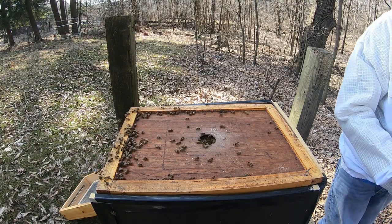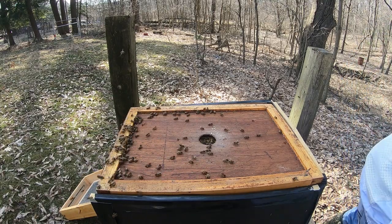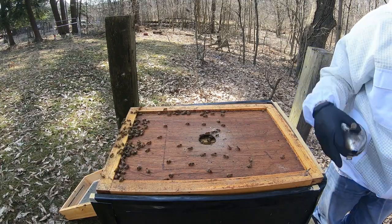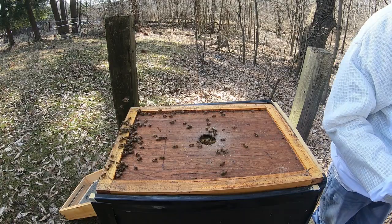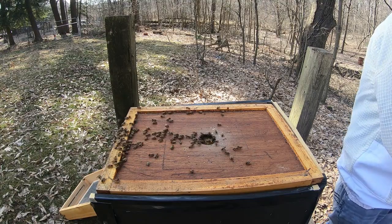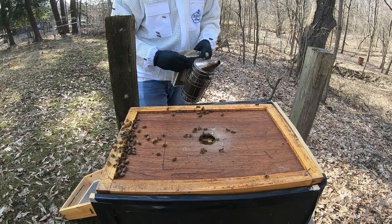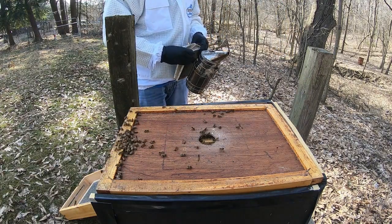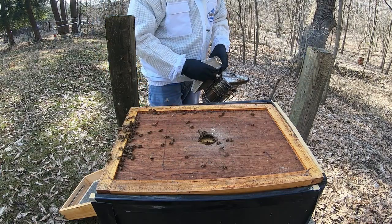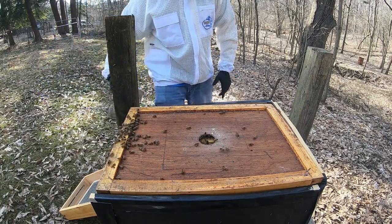Last year they swarmed — working on the road, I wasn't able to get here in time to prevent it. But this year we're going to do a split, and actually a couple of splits off of this. We are going to introduce a Saskatraz OHB Saskatraz queen to one of the splits, and the other we're going to go ahead and just let them produce their own.